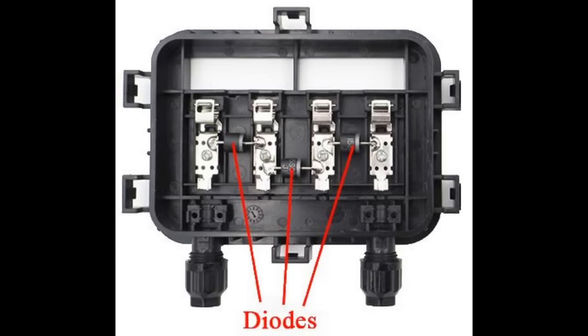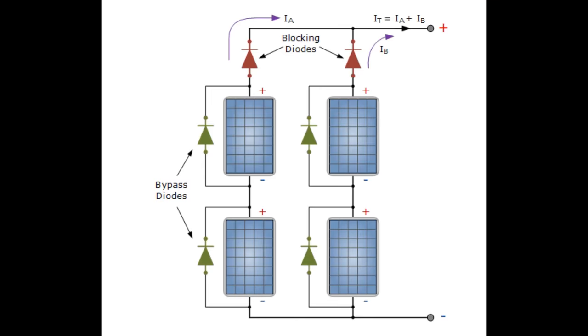Manufacturers solved this issue by putting diodes on the back of the panel. Diodes only allow electricity to flow in one direction. There are in fact two reasons you'd use a diode in a solar cell: one is the blocking diode, which we've just explained, and the other is a bypass diode. If there's a bad cell, the bypass diode provides an alternative path for current to flow, so a bad cell doesn't ruin the whole panel. Together these form a very basic optimisation system for a simple solar installation.